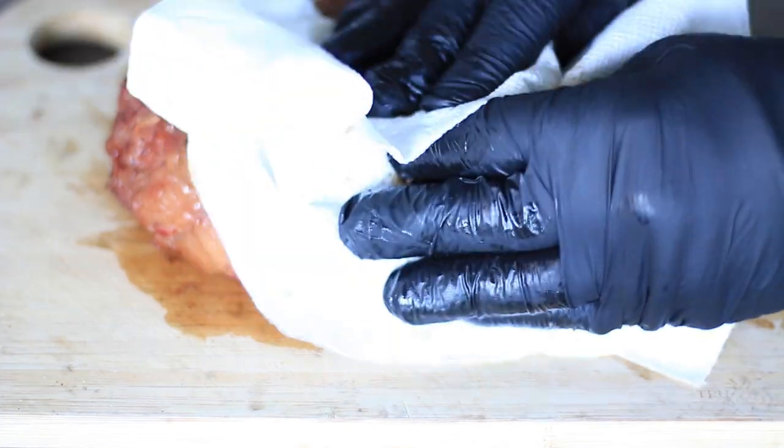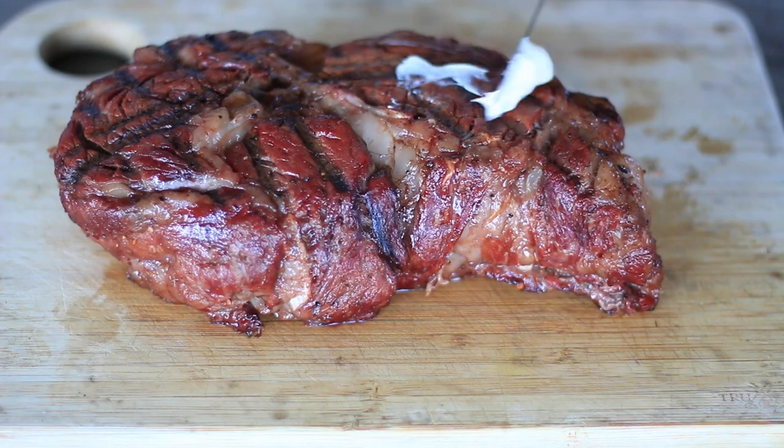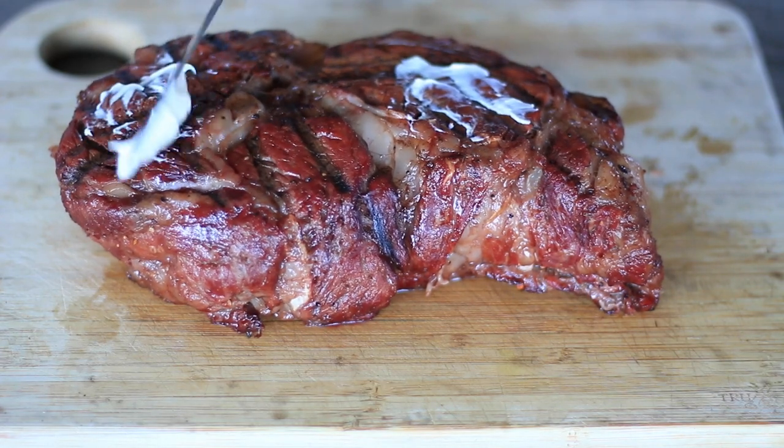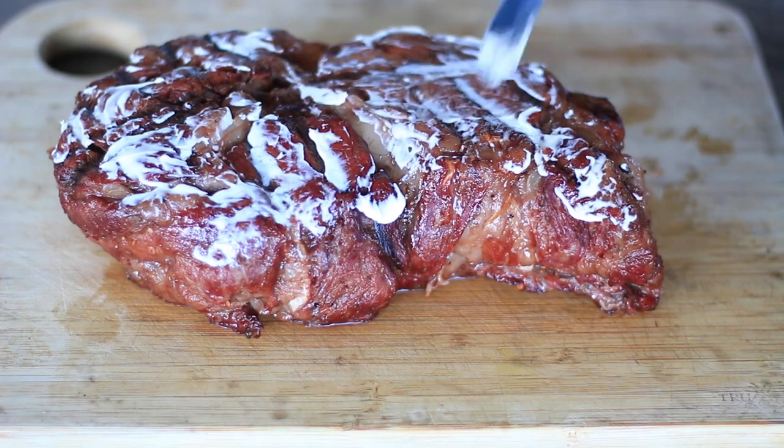We're just going to dry off some of this moisture. That fat seam wants to pull this joker apart. Now what we're going to do is go over it with a light coat of mayonnaise — it's going to put a really nice crust on it. If you don't want to use mayonnaise, you could use some regular flavorless oil. And when I say a light coat, I mean a very light coat — you won't even taste it, believe me.